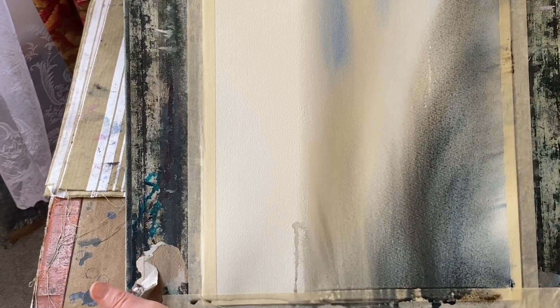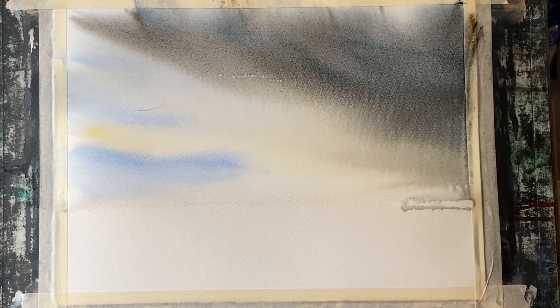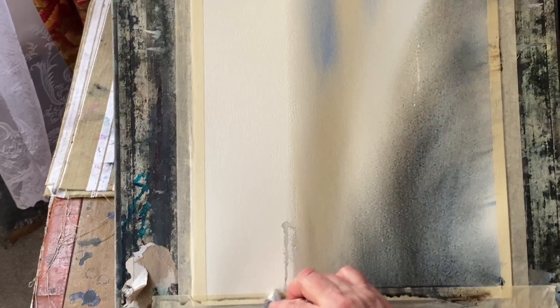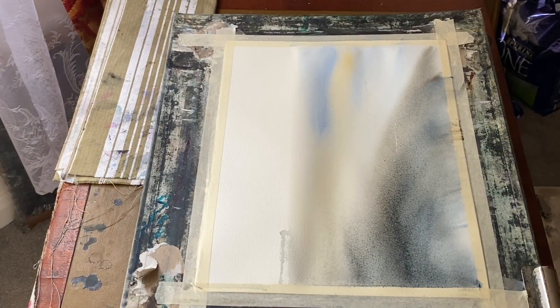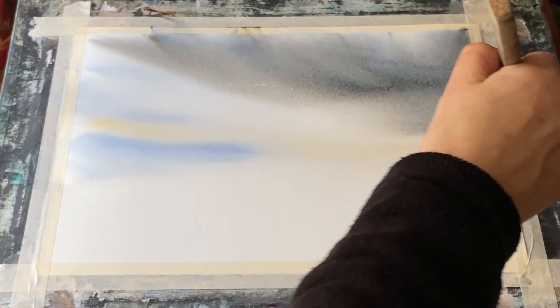And you can see how, although the paint in the cloud looked really heavy and overdone when I first placed it on thickly, now that I've sprayed it and tipped and tilted the board, it's thinning out beautifully and turning into this lovely smooth wash that I think really does work well to show this bank of cloud moving across the sky.